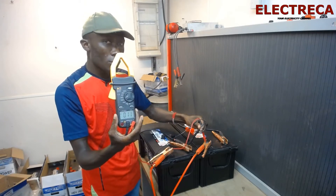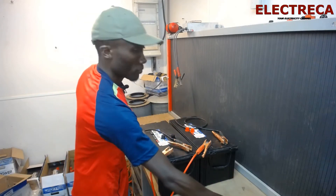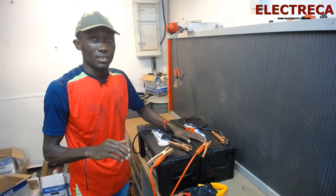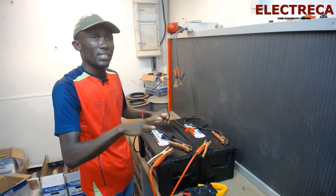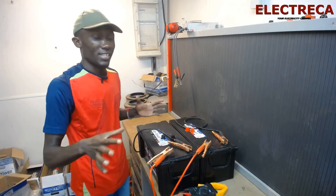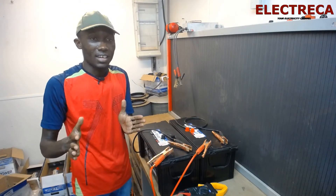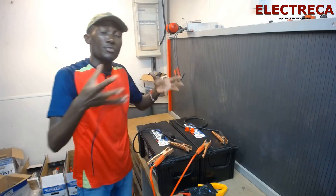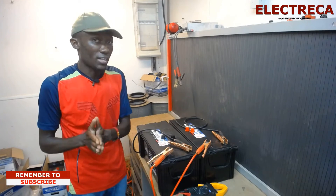The voltage is that of one battery — 11 to 12 volts — but the capacity changes. Each battery is 150 ampere-hours, so summed together it is now 300 ampere-hours. That means if one battery could power a light for five hours, connecting two in parallel will serve that same light for 10 hours.